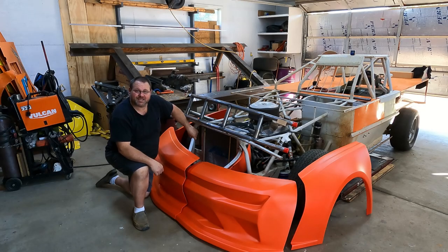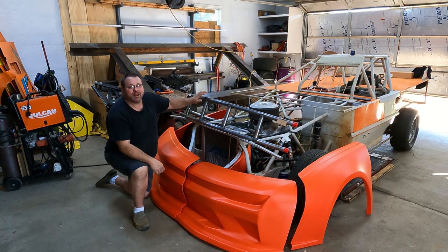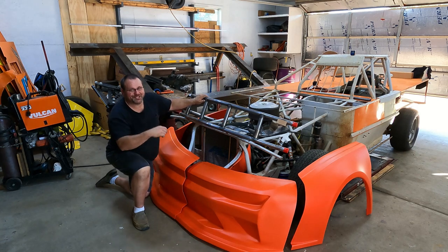On today's episode of Dirty Race Life, we've got our new bumper and nose cap in from Dominator. We're going to mount them on our crate racing street stock. Y'all stick around.